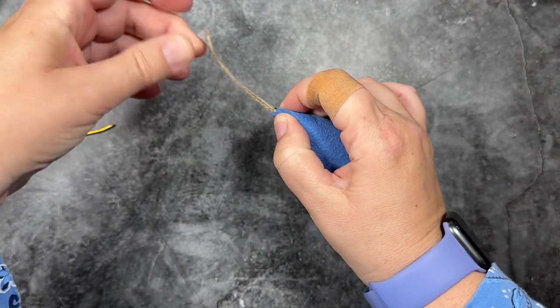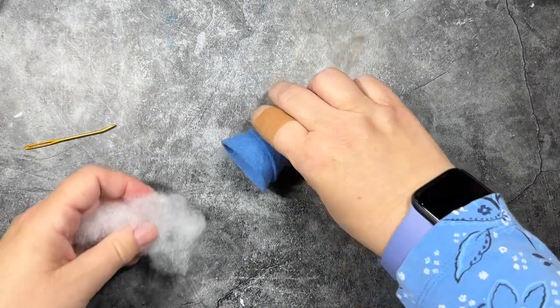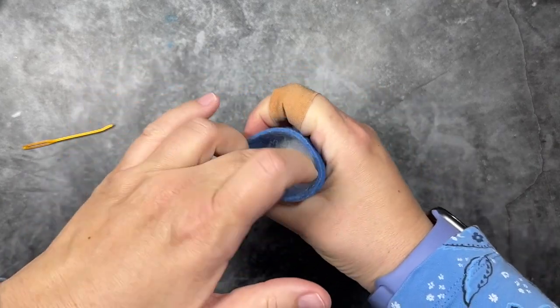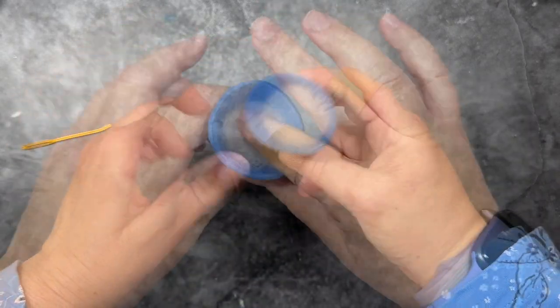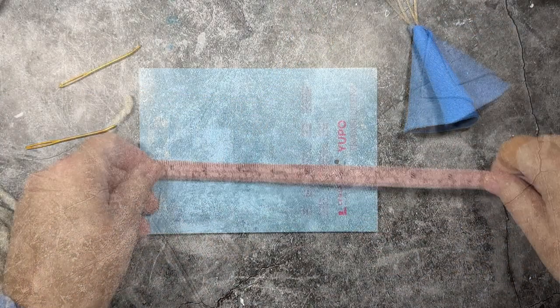Just to reinforce it, I'm going to add a drip of glue right at the tip. You can also make these hats without adding the polyfill or a cotton ball — the felt is firm enough to hold its shape — but I think it makes it a little bit more sturdy if you do add the stuffing.